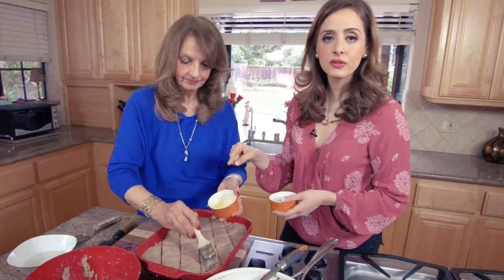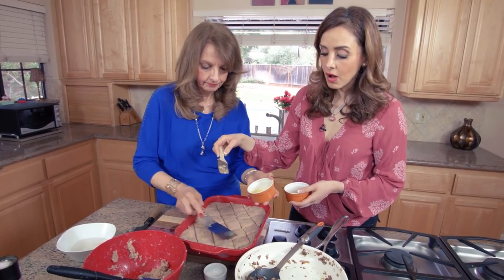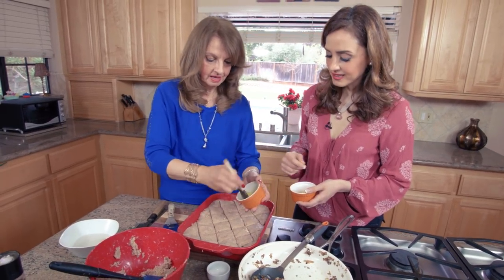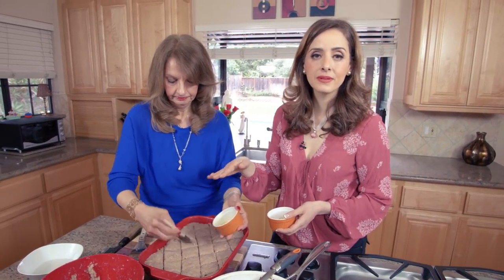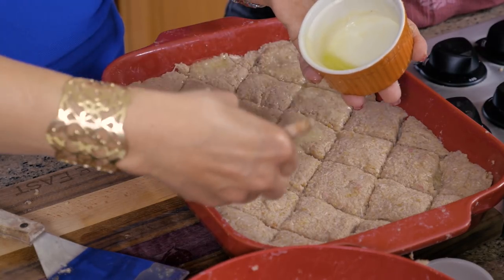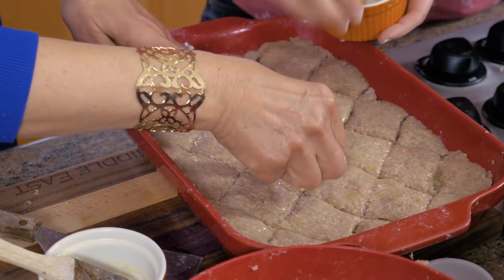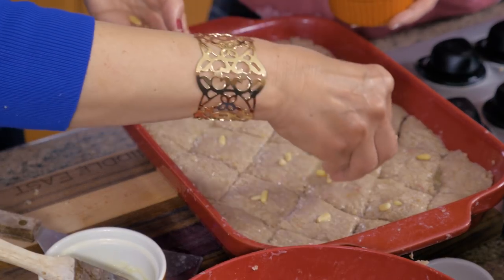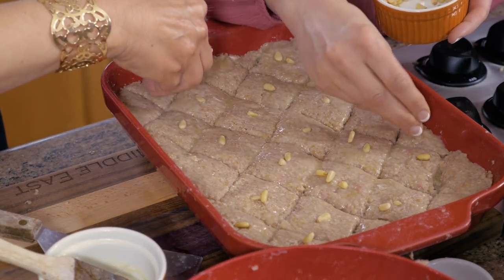We took two tablespoons of butter, melted it in the microwave, and we're going to brush it on top. The butter gives it a nice glaze and makes it crispy and golden brown on top. For decoration you can go crazy — put cashews, slivered almonds, or pine nuts. We're just putting pine nuts but slivered almonds are great too, and cashews are wonderful if you love them.